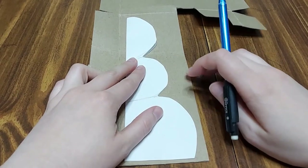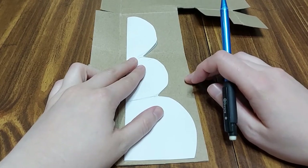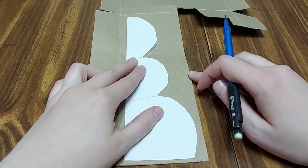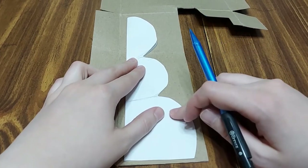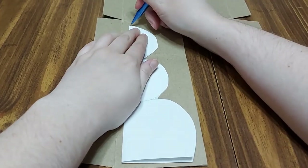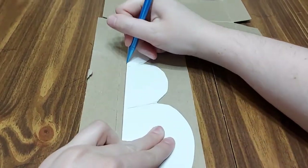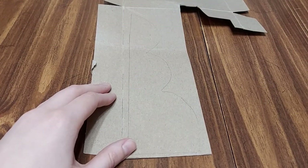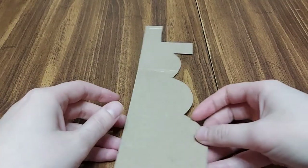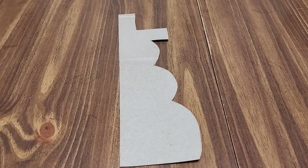Now to make the actual template itself that you'll be using when you are cutting out the pages, you're going to need either thin cardboard like you would use from a cereal box, or you can use heavy cardstock. So I'm going to go ahead and start tracing. And then once you have that, you will cut it out. I've already got one done already, so this is the one that I will be using to show you how you will cut out your pages out of your book.